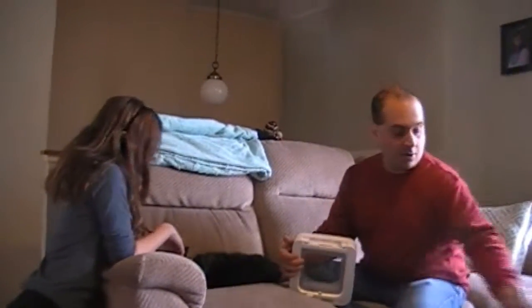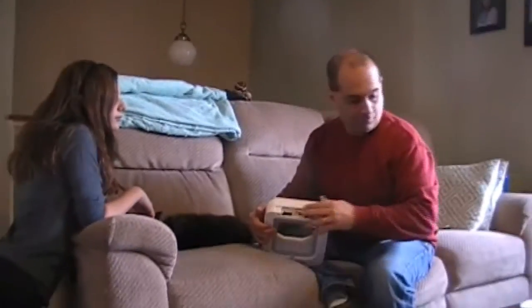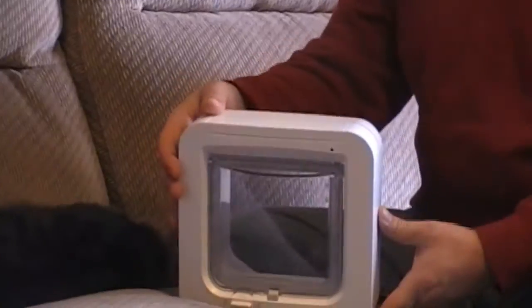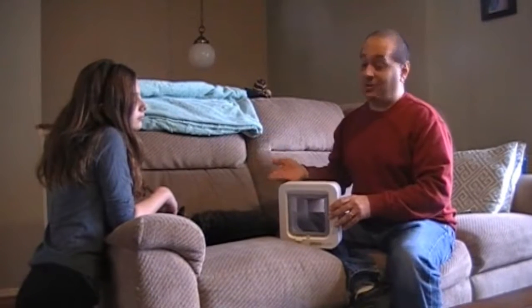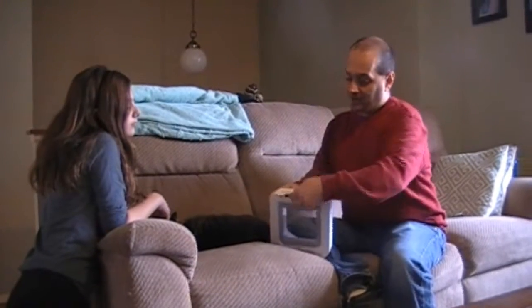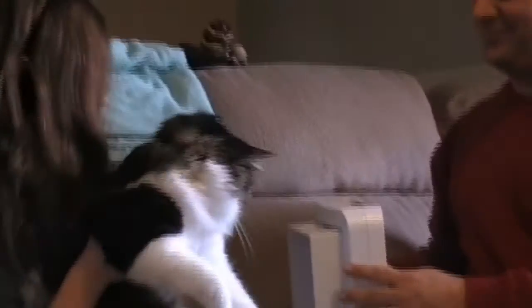This operates on four AA batteries, so we'll just put those in. Okay, the LED came on. We're going to put the system into learn mode and make it learn this animal. Normally this would be done after it's installed, but for the purpose of this video we're going to learn his code right here in our living room. I'm taking the battery compartment off — there's a button here. When you hold down this button for a second or two, the latch opens. Now you put the animal through. It's already learning him.